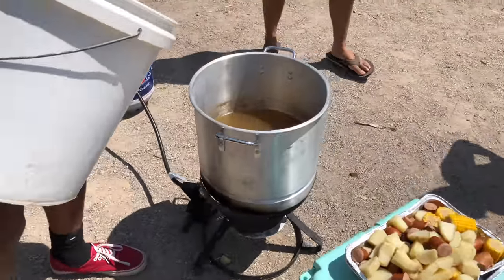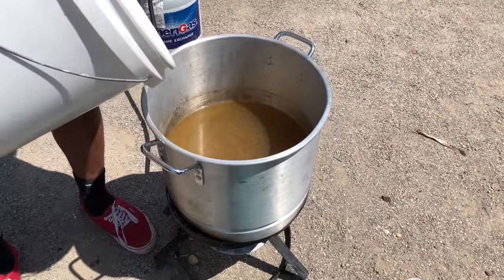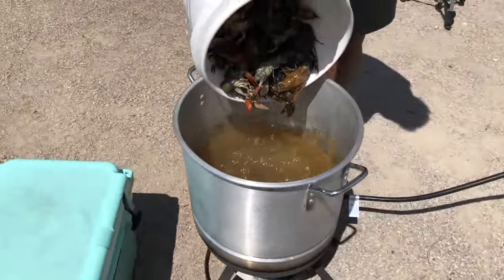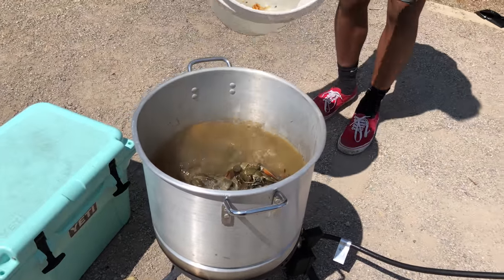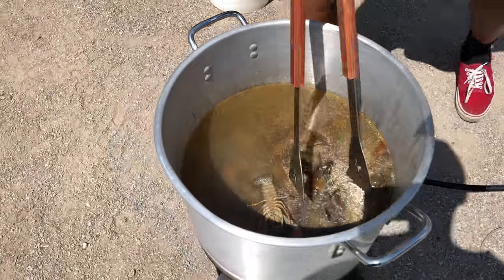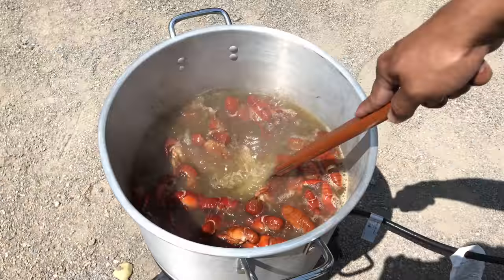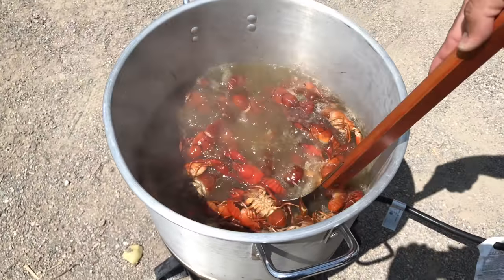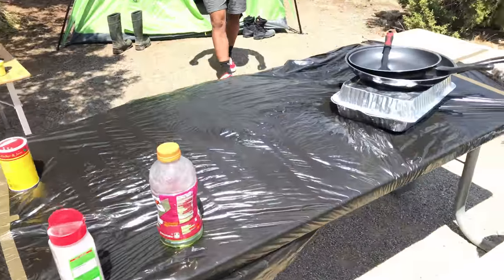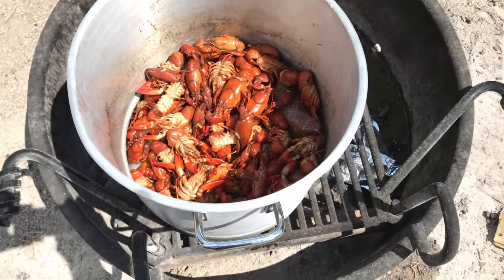We're going to leave these crawfish in here for only about 10 to 12 minutes. Cadet's about to dump them all in with all the juice. There we go, that's all of them - now we're turning the fire back on and starting to cook. Now we're sitting here with the whole family waiting 10 to 15 minutes for all the crawfish to get done. Then we'll filter them all out and throw them on our makeshift table - just a trash bag and duct tape - and eat till we drop!